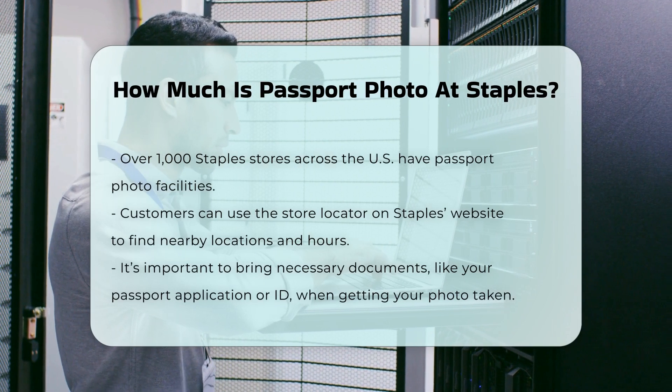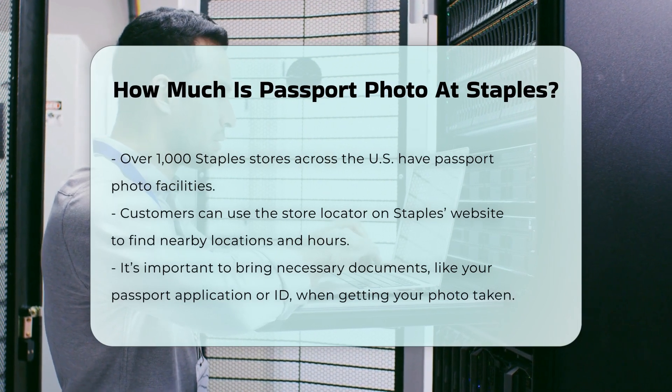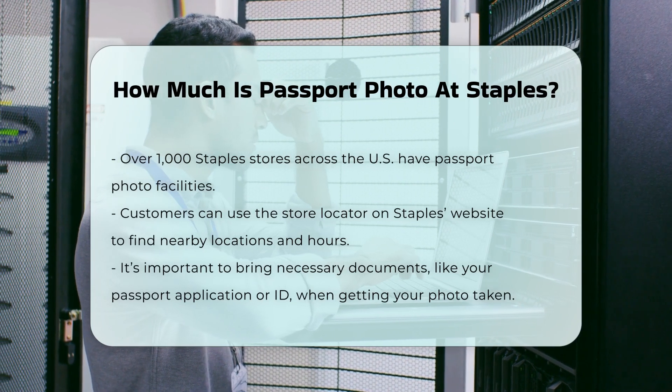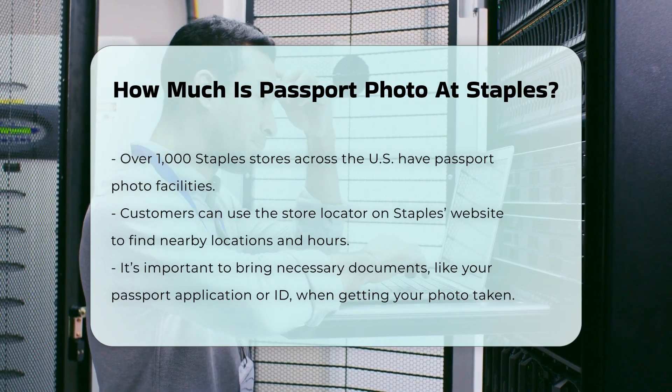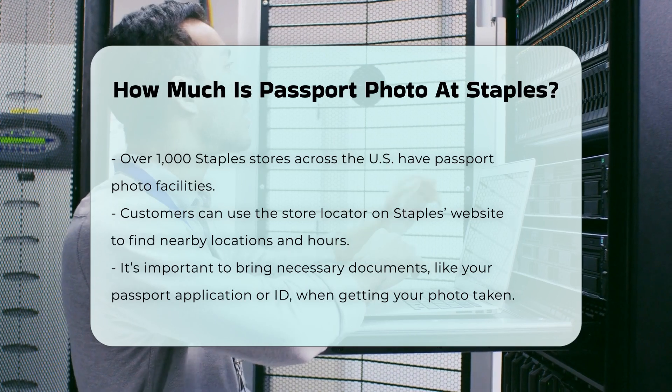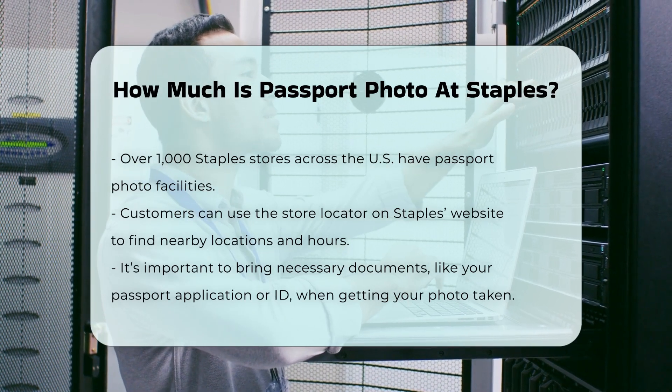Over 1,000 Staples stores across America have passport photo facilities. You can use the store locator on Staples' official website to find a branch near you and confirm their operational hours, which typically range from 8 a.m. to 10 p.m.